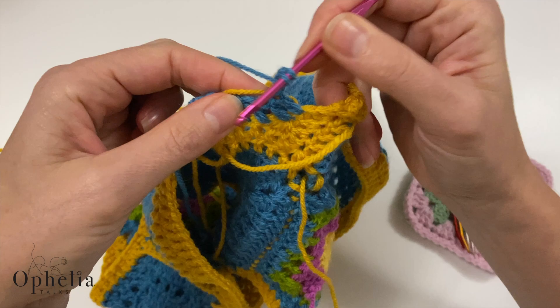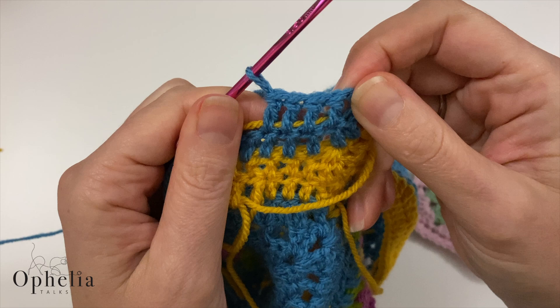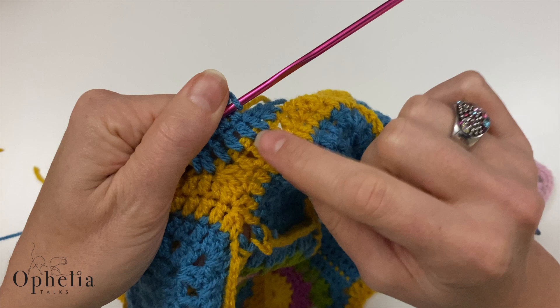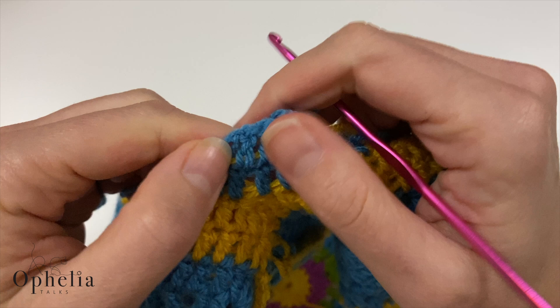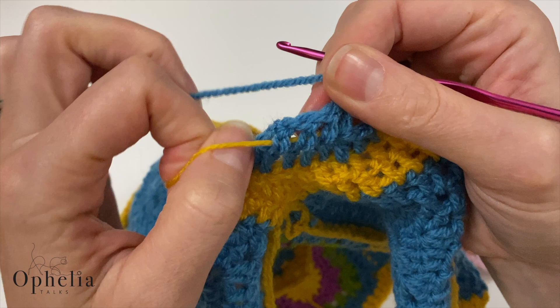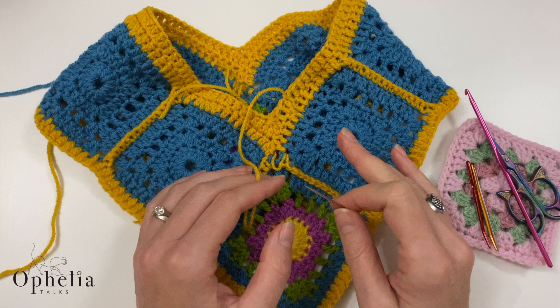If I crochet over my yellow end using blue yarn, you are going to see the yellow in there — and this is what we want to avoid. If the end and the working yarn are the same color, it won't be obvious. But if you've changed color and you lay your yellow end into the blue, you will see it. So personally I don't find it worth crocheting over ends when the colors don't match.